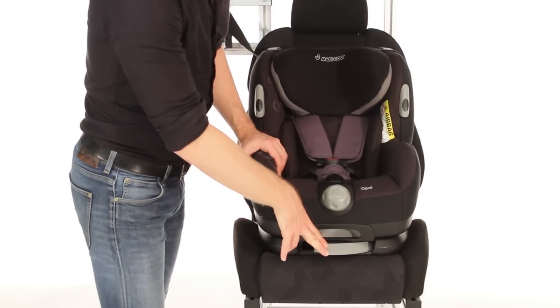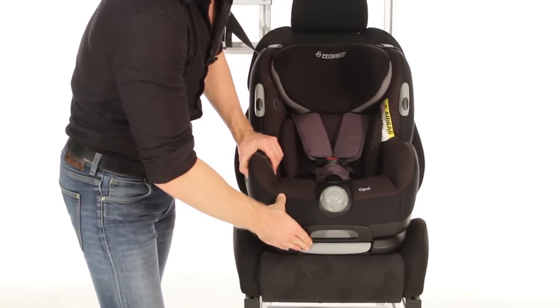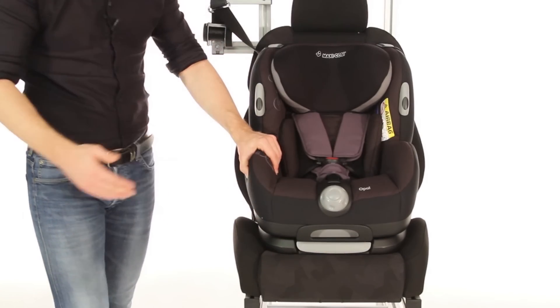Finally, close the tensioner by firmly pressing the clip at the front of the seat.